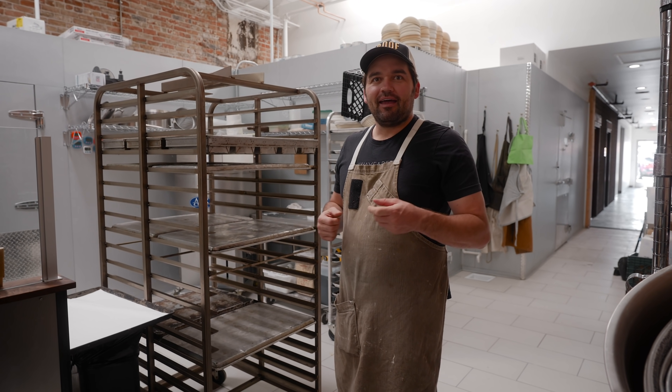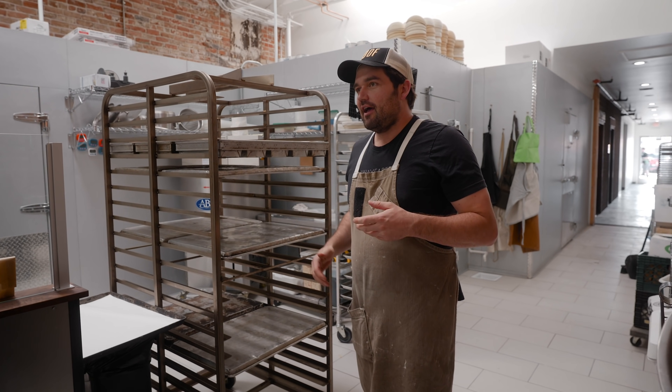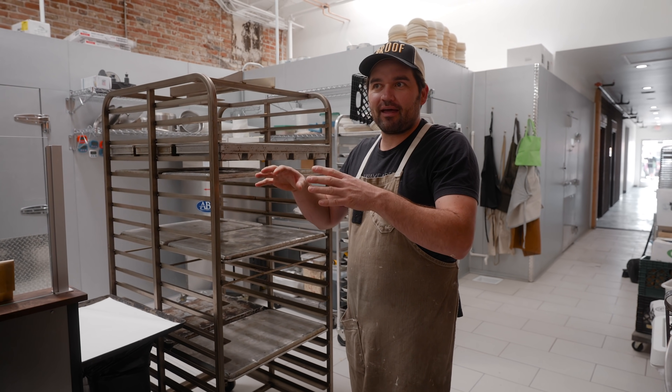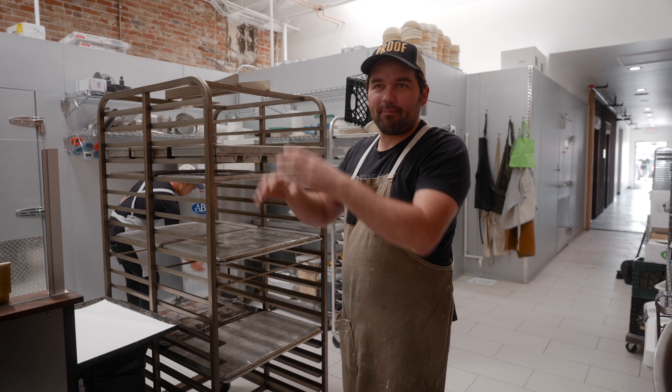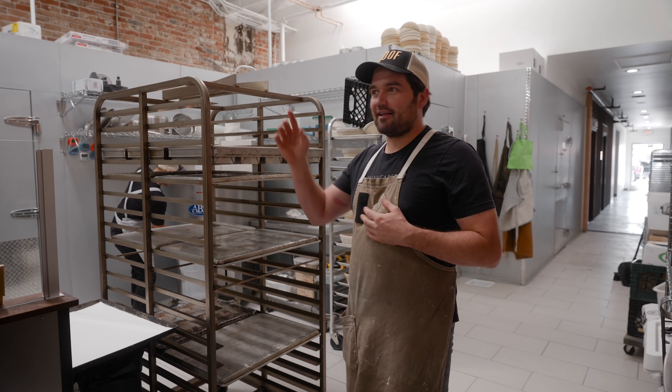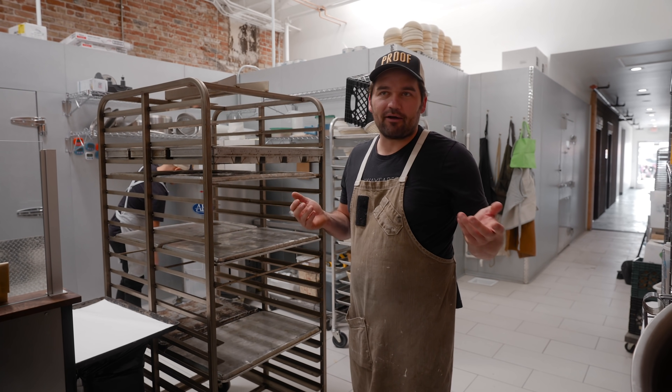We moved into this awesome new bakery. We built these ovens from the ground up and eagerly brought over pastries from the garage that we had made — mixed the dough, laminated, formed the pastries, got them in the fridge, and took our refrigerated van over. We eagerly proofed them, transported them, and were ready to bake. Everything went great. The first pastry bake in the oven turned out super.